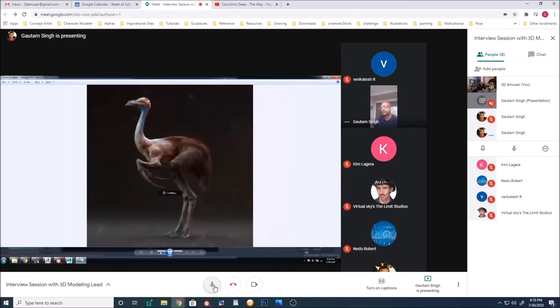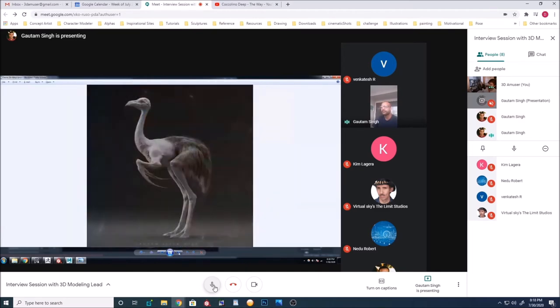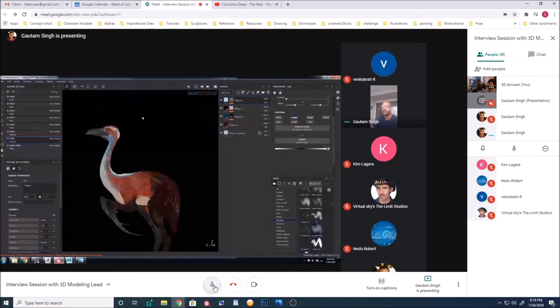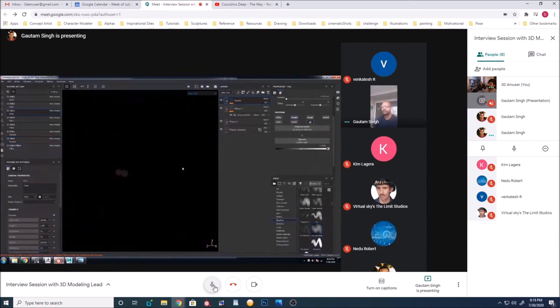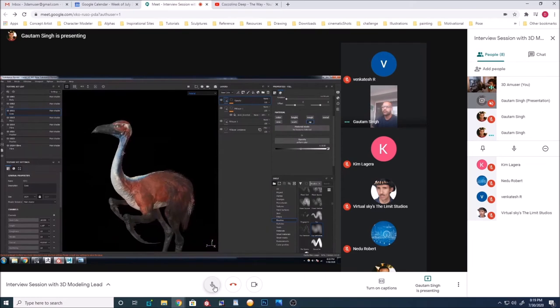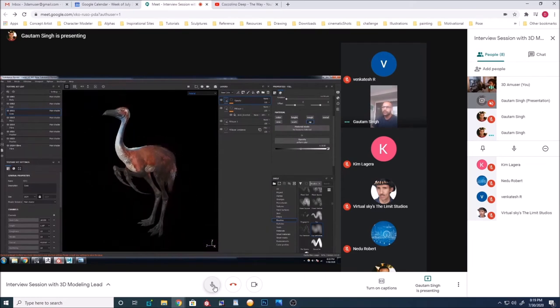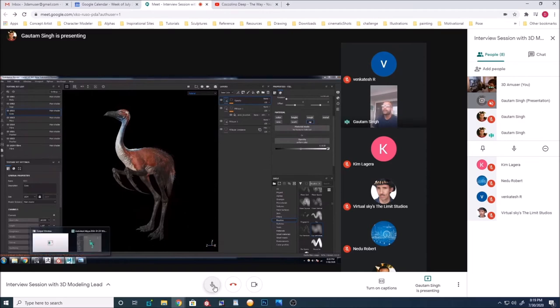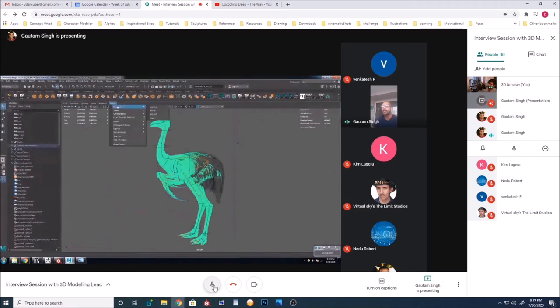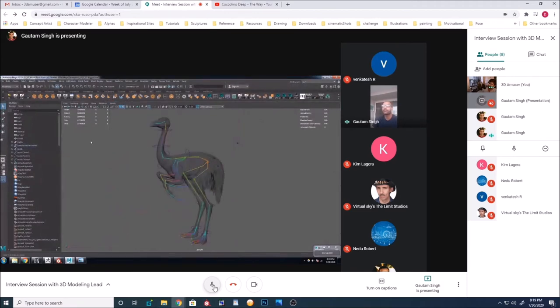Did you do the eyes too? Yeah — that's all textured. It's interesting how the eyes for birds need to be modeled at a specific angle to look real. Yeah — in my case it just worked out with the lighting setup I had, but I know what you mean.